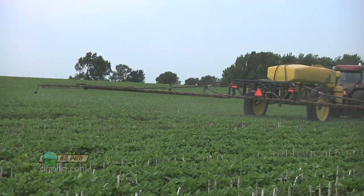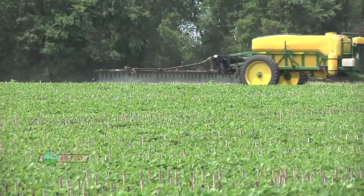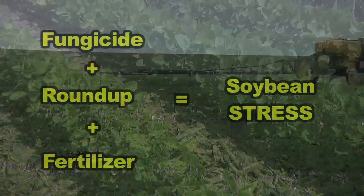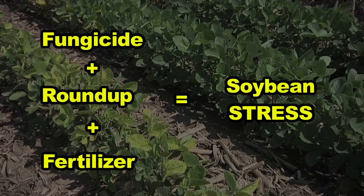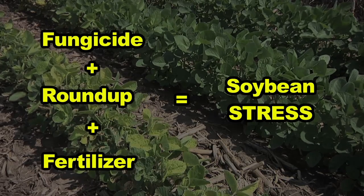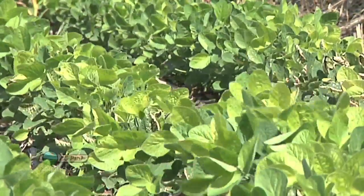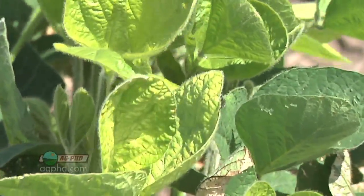We've seen a lot of people applying fungicide this year, and that's great — you're probably going to do an excellent job of reducing disease issues in your crop. The problem becomes when you want to combine that fungicide together with Roundup, together with fertilizer, and all of a sudden you're in an overload situation. The yellow flash you see in crops — whether it's corn, soybeans, or wheat — typically only lasts a few days and doesn't seem to hurt yield much, but you've still stressed that plant.